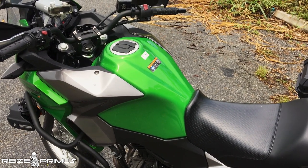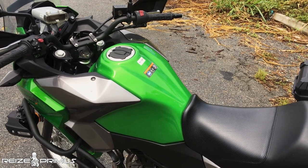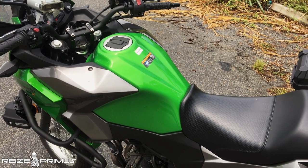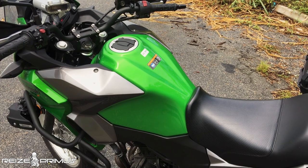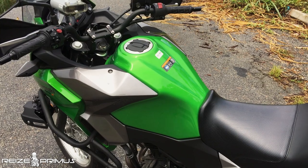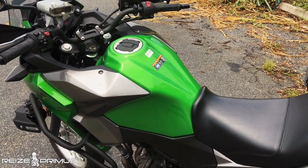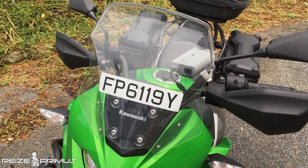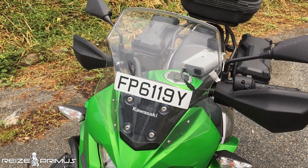The tank is a 17-liter unit. Fuel consumption ranges from about 22 km/L in the city to 24 km/L with mixed riding. On pure highway you might get 26–28 km/L, but realistically you should expect around 24 km/L on this bike.